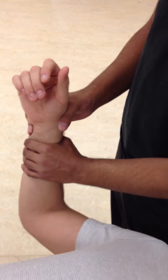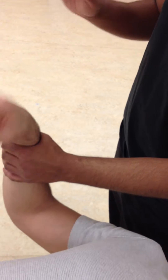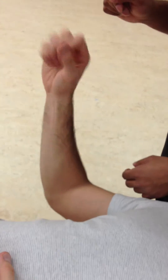So the first thing you want to do is you want to clear the joints. You want to have the patient go ahead and flex and extend, radial-ulnar deviate, extend the elbow, open and close your fingers. And then move your shoulder up and down.